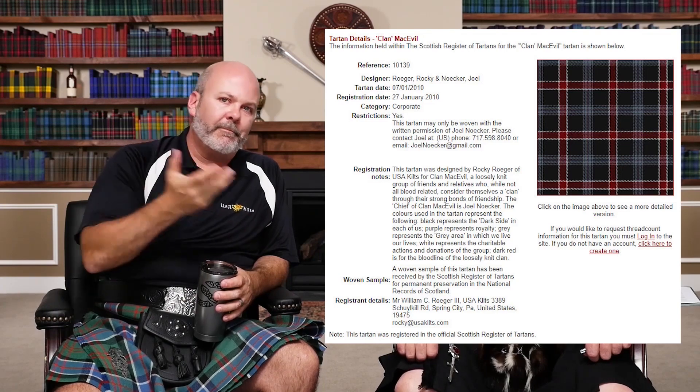It has to be a reasonable difference to register the Tartan, and it has to be a name they find acceptable. Clan McEvil is the best example of that — a group from the Pennsylvania Renaissance Fair, a loose group of friends who jokingly called themselves Clan McEvil. We designed a Tartan for them, went to register it, and the register came back and said no, you can't use 'Clan' in the register. So it went through as a corporate Tartan with quotes around 'Clan' to get around their requirement.